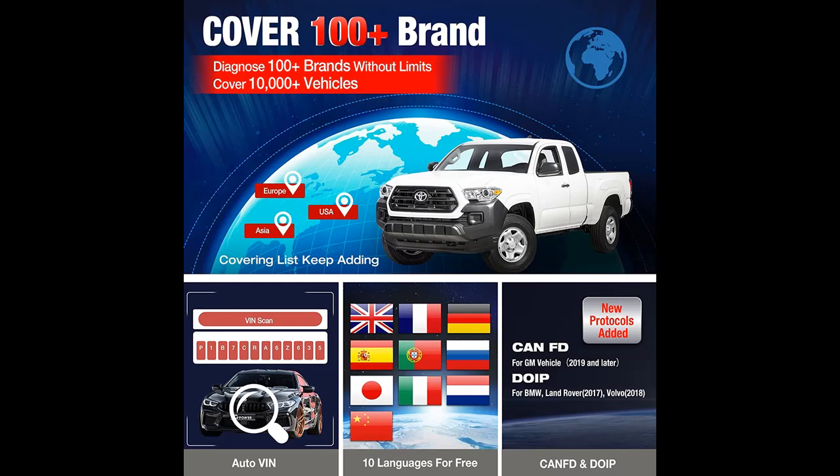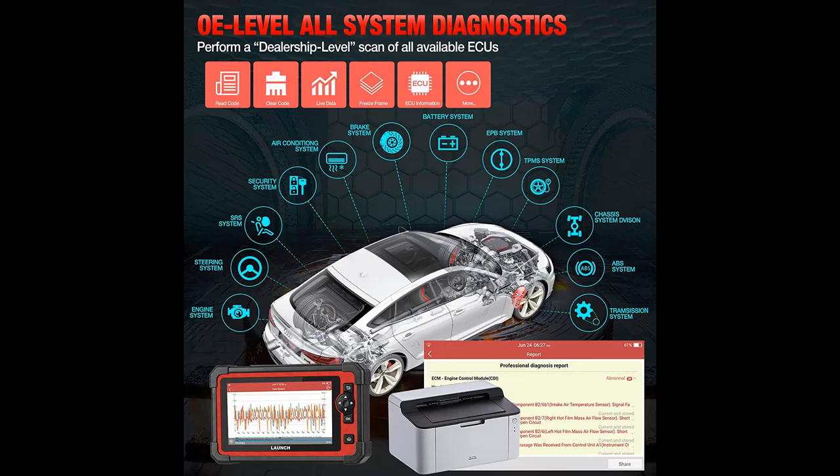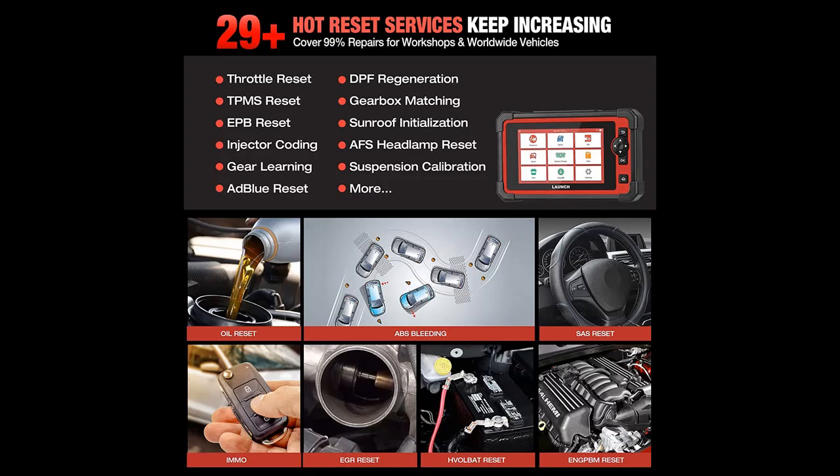One click to scan all ECUs — detailed diagnostic reports will help you easily master the car's situation. The Launch CRP919E OBD2 Scanner supports 100-plus vehicle brands and 10 worldwide languages, breaking function limitations and language barriers. The application of new protocols DOIP and CANFD boosts 2x faster vehicle communication between modules. It also supports AutoAuth for FCA SGW — update to get this for active and full-system diagnostics.